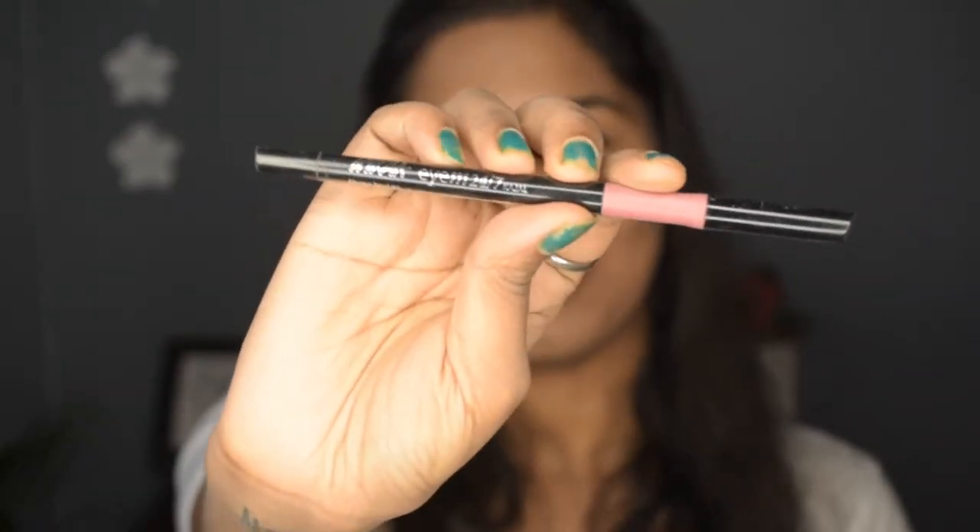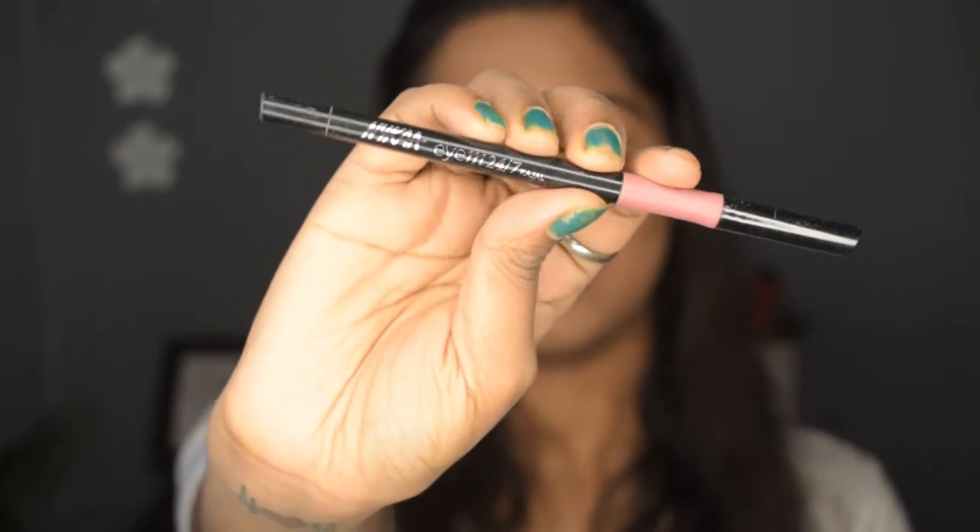I have totally done all the base on my face and I have just kept the eye makeup. So for that I am going to use this Nika I am 24-7 kajal in the shade black.